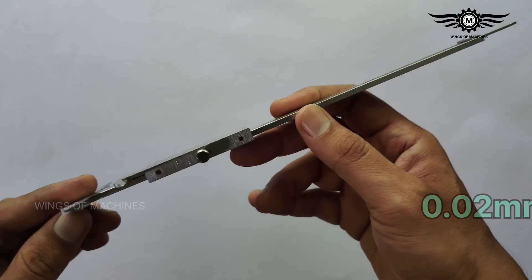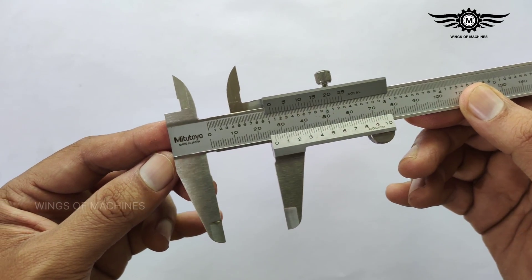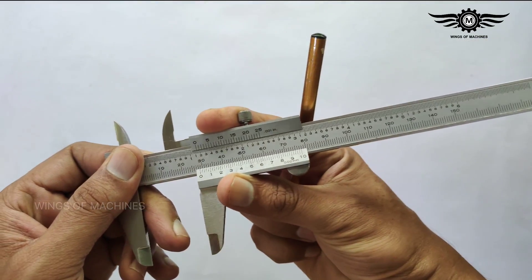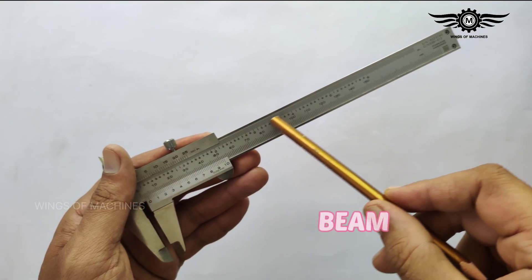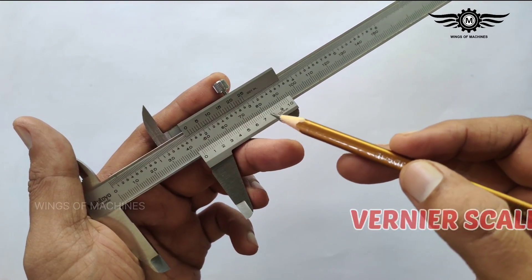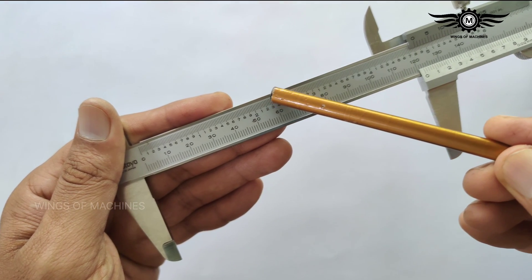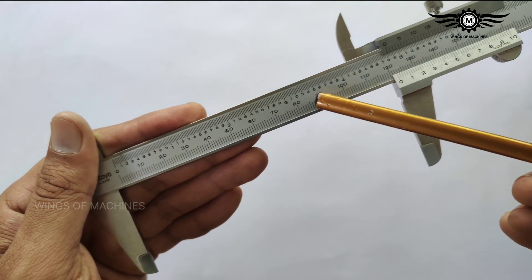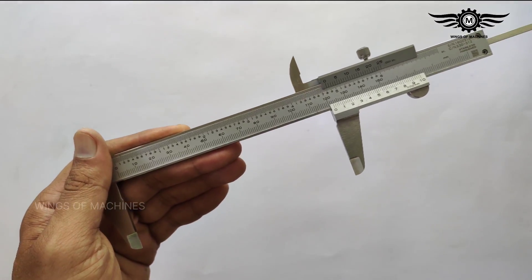Do you know what are the different parts of a vernier caliper? Let's check them out. This is the fixed jaw and this is the movable jaw. Here is the vernier slide, this is the beam, this portion is the depth bar, this is the vernier scale, and this portion is the main scale. The top portion of the main scale is graduated with inches and the bottom portion with the millimeter scale.